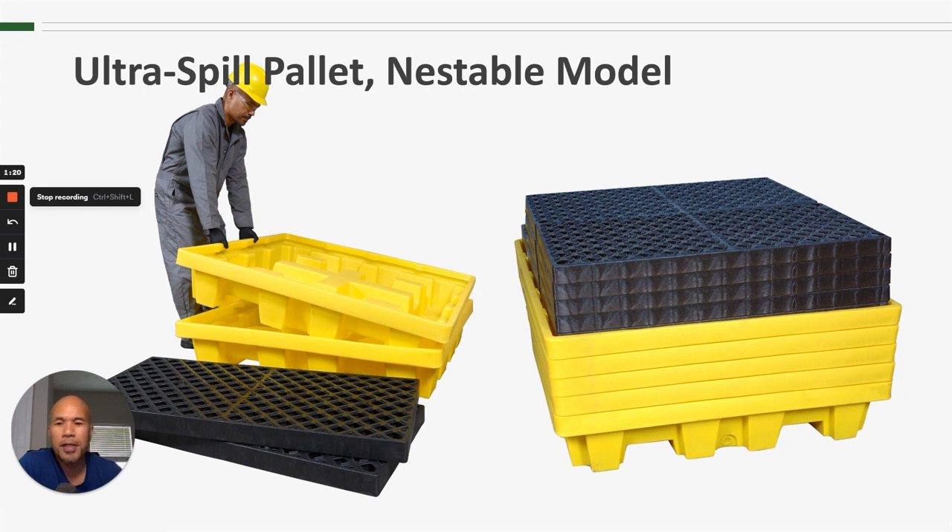You can see in these pictures that the containment sump portions stack very nicely. They nest, so we're able to get many more of these into a stack versus our other four-drum spill pallets. Typically we'll stack the grates on top of the sumps.